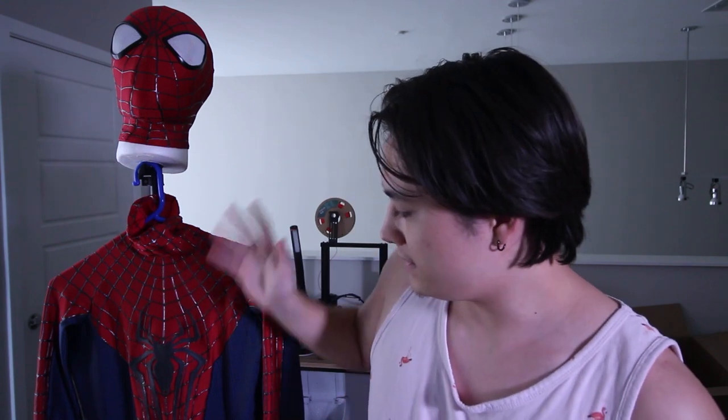Hey everyone. Here is the quick update video about everything I have done — the smallish things I've done to the Amazing Spider-Man 2 cosplay that I'm currently working on.